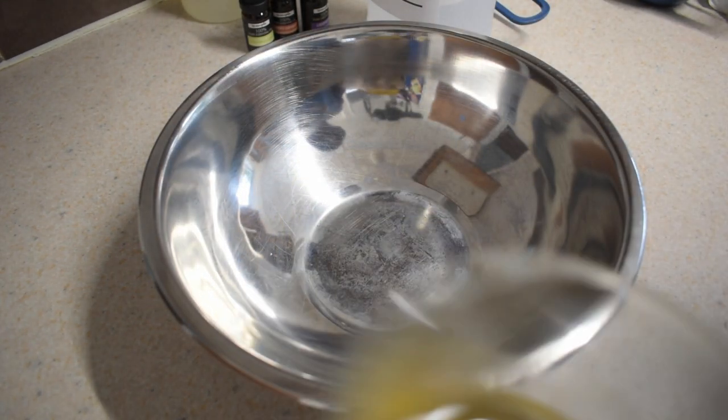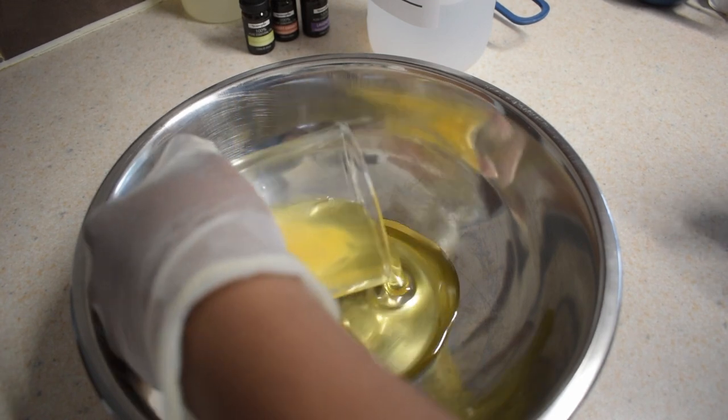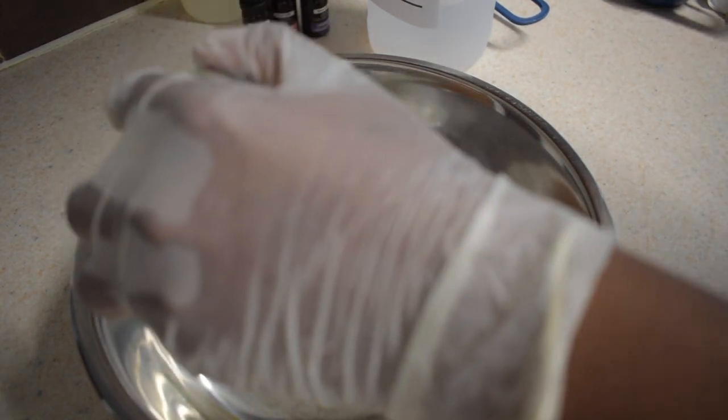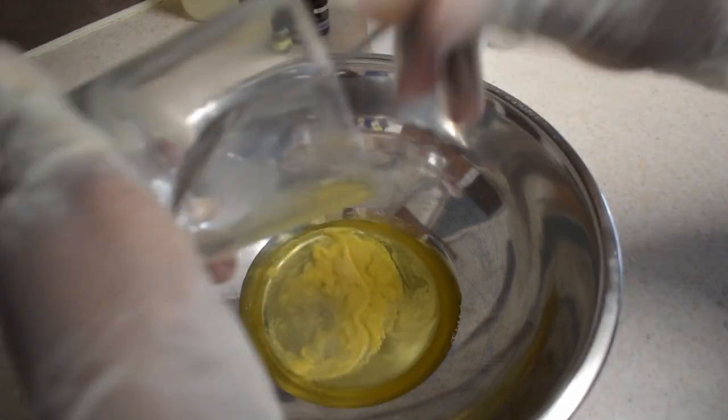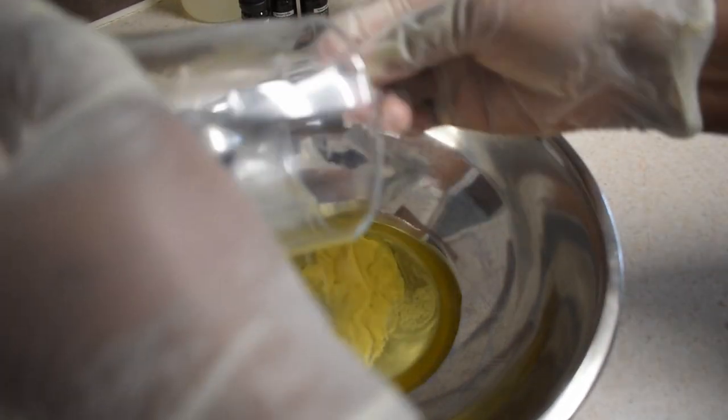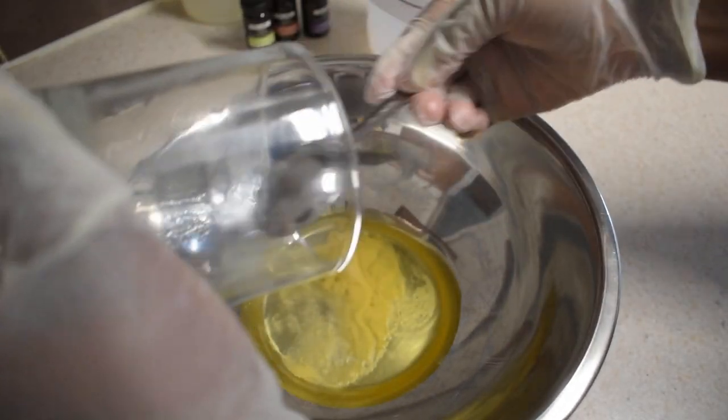Let it rest for about one minute. After one minute, the xanthan gum should sink into the liquid. Then you transfer it into a bigger bowl and blend using an immersion blender to make sure the mixture is homogenized.